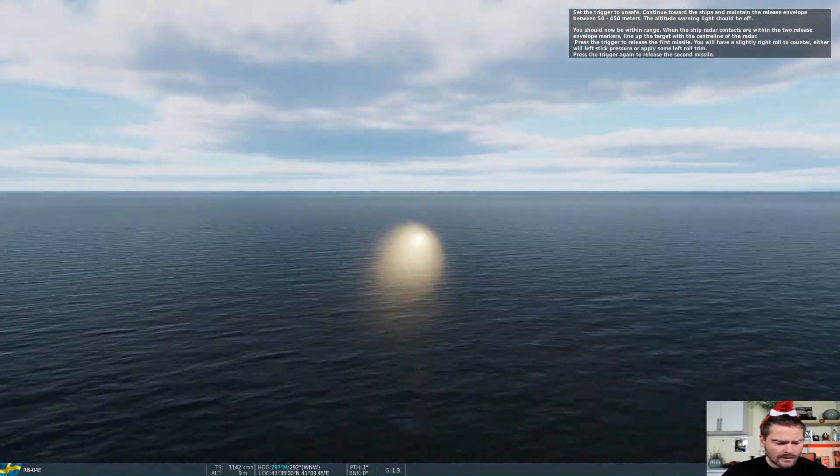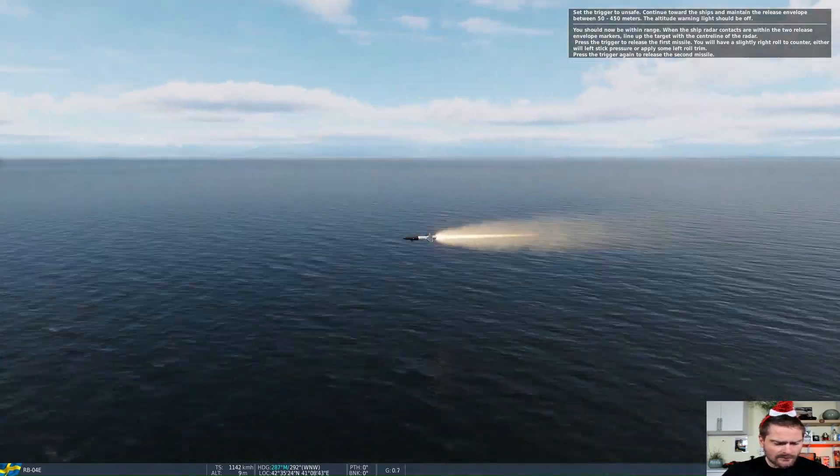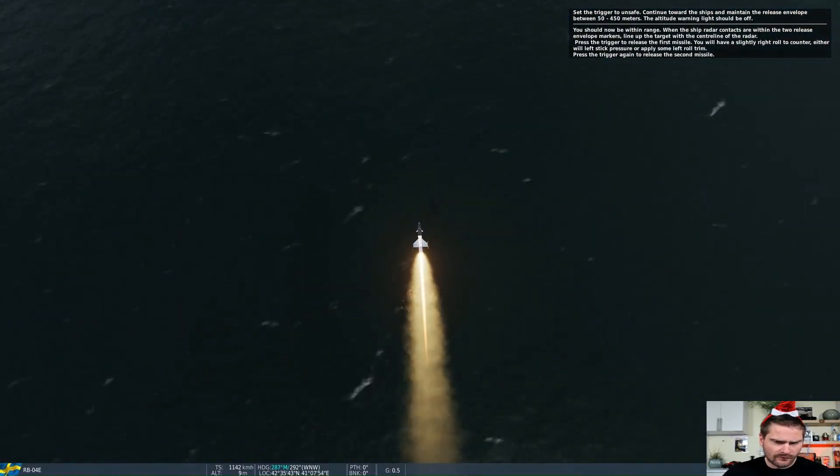To finish, we follow the missiles as they skim across the water all the way to the targets. It's a spectacular sight and a practical illustration of how the system works.